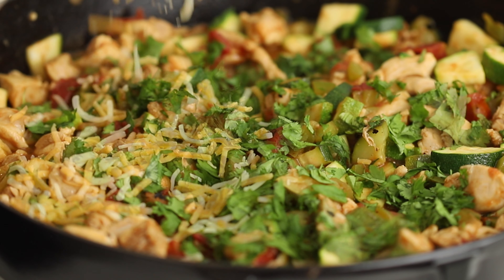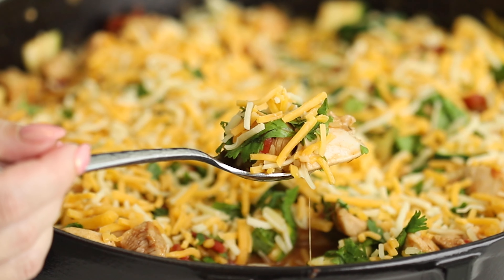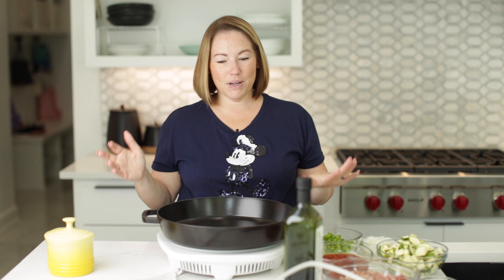Today on Low Carb with Jennifer, I'm going to show you how to make this Tex-Mex Chicken and Veggies. Welcome back to Low Carb with Jennifer. Let's get started with this recipe, because it is delicious.